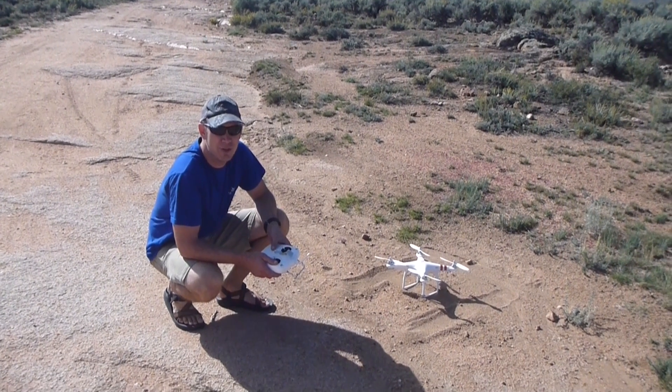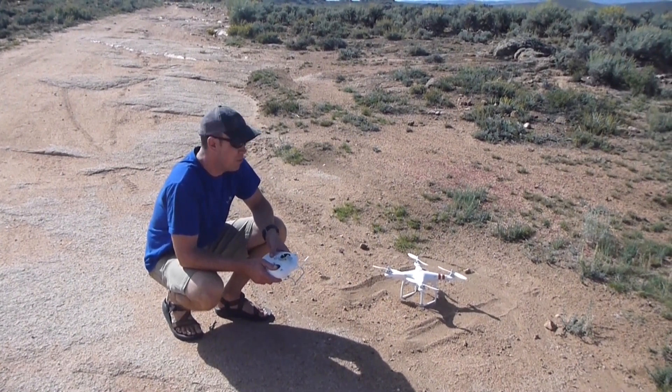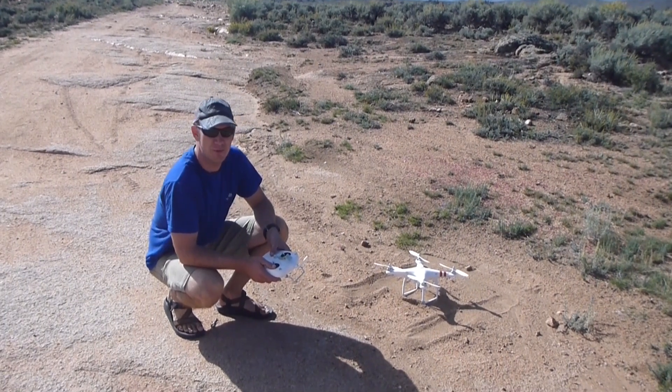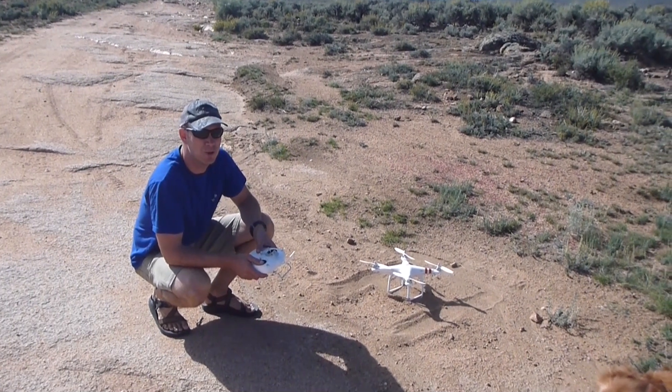Today I'm going to test the return to home functionality of the DJI Phantom. I've got the original firmware — I think it's like 3.10 or whatever that is. It's light out, so I'll turn off the transmitter and see if it comes home.